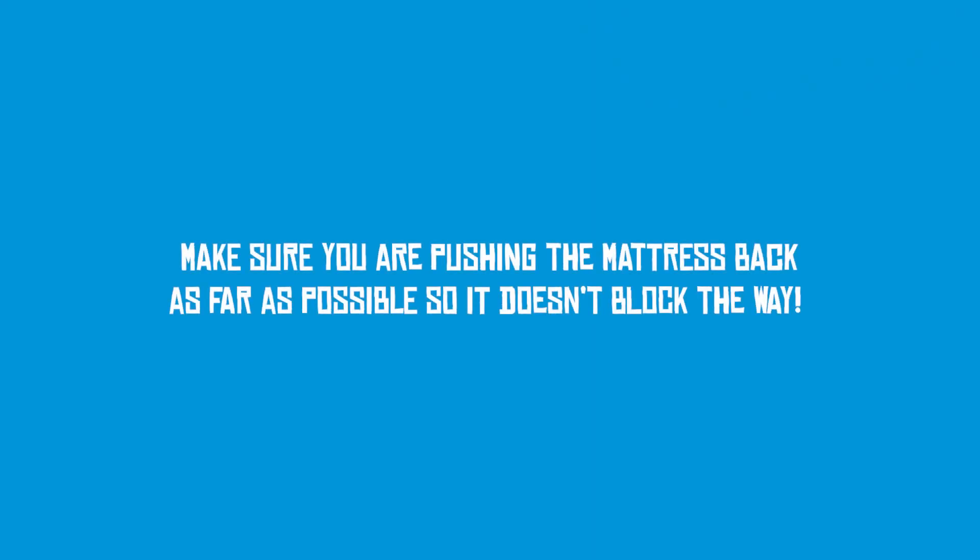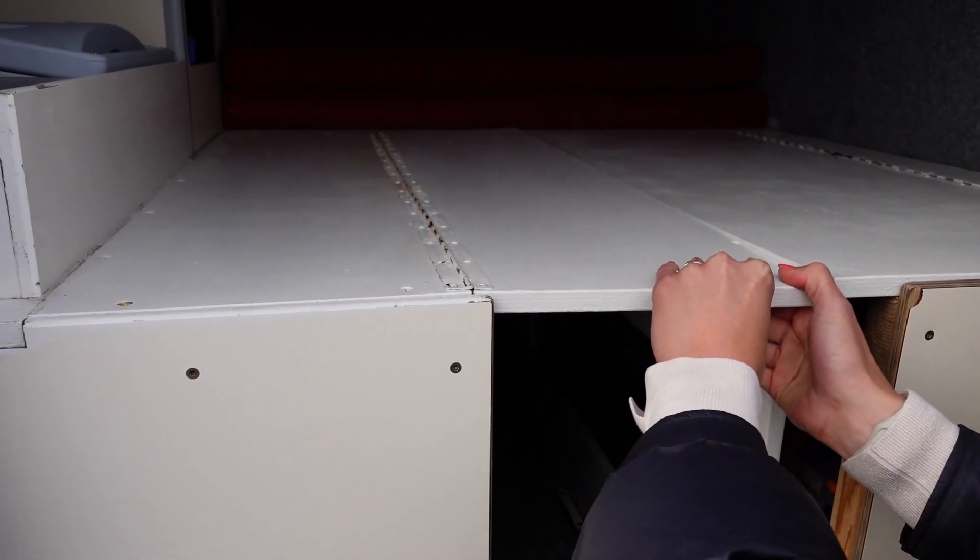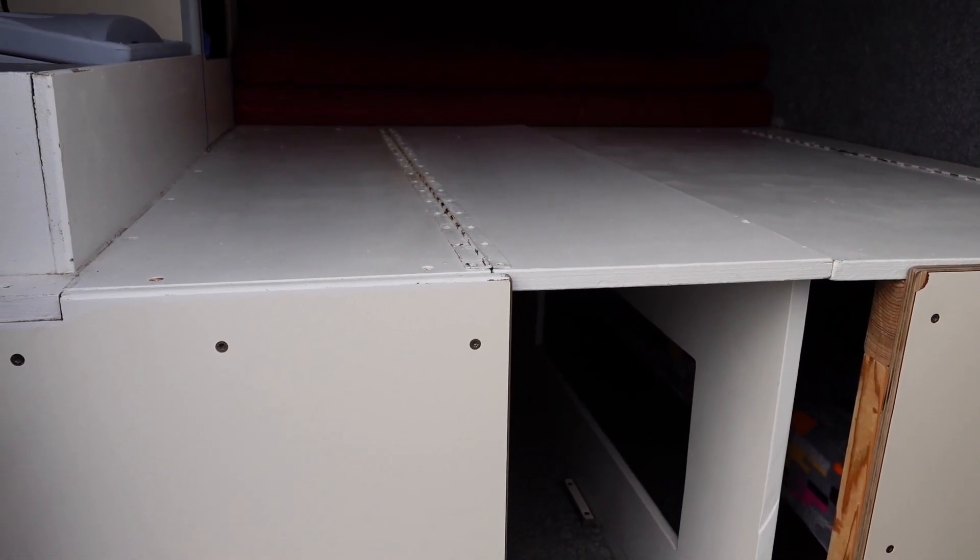First, you'll have to make sure that you are pushing the mattress back as far as possible so it doesn't block the weight. Then you must first pull down the large wood panel and drop the smaller wood piece on top next to the other one to make it a flat hard surface.